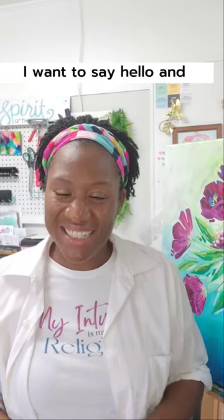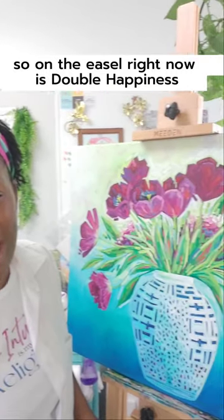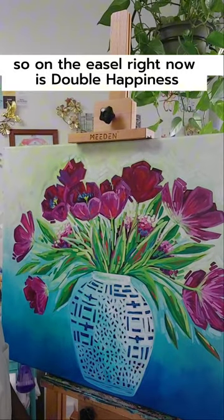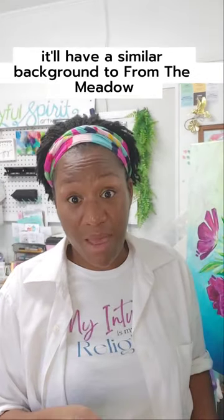Hi everyone! I want to say hello and share with you guys a little bit about joy this week. So on the easel right now is Double Happiness and I will be working on the background this week, and it'll have a similar background to From the Meadow that I worked on last week.